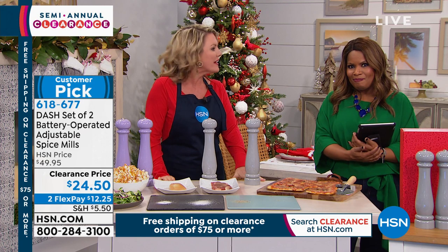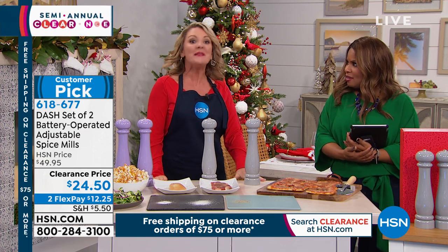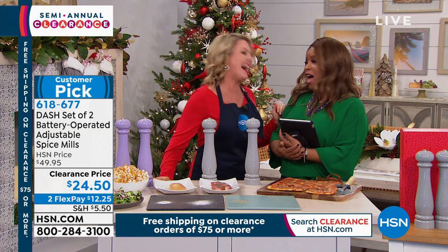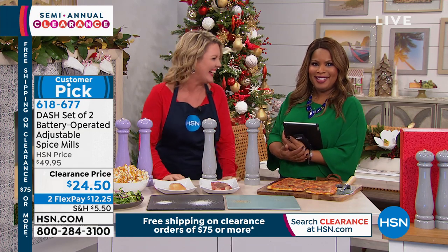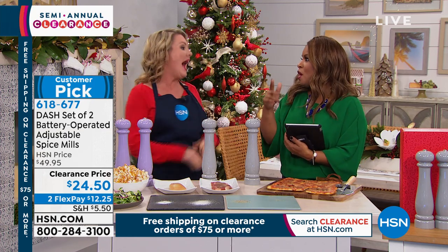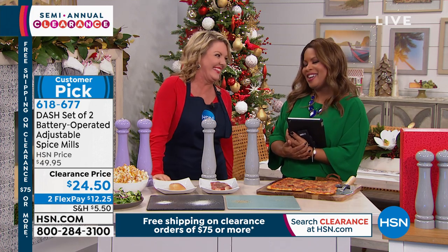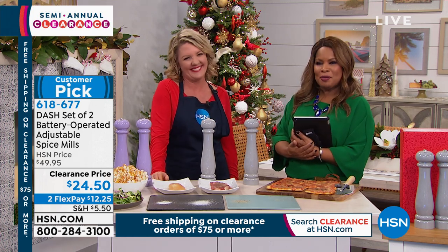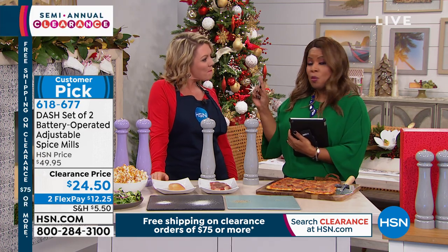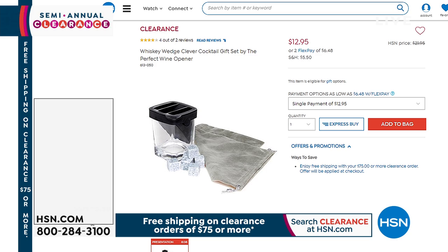Dash has great, fun colors — Dash is all about fun colors. At this price, pick up two and dedicate one to grinding other things in your kitchen. We're going to see Stephanie again in the hour, so stay with us.